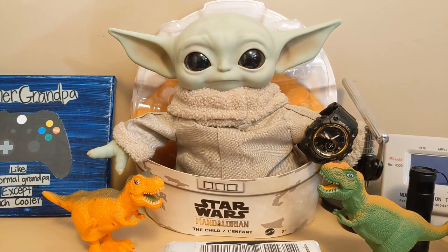Grogu was singing the 12 Days of Life Day: 12 troopers shooting, 11 wookies howling, 10 dark lords leaping, 9 Jedi clashing, 8 rankers chewing, 7 porgs a-gasping, 6 wampas whomping, 5 lightsabers, 4 calling droids, 3 tauntauns, 2 drooling Hutts, and an R2 in an X-wing.